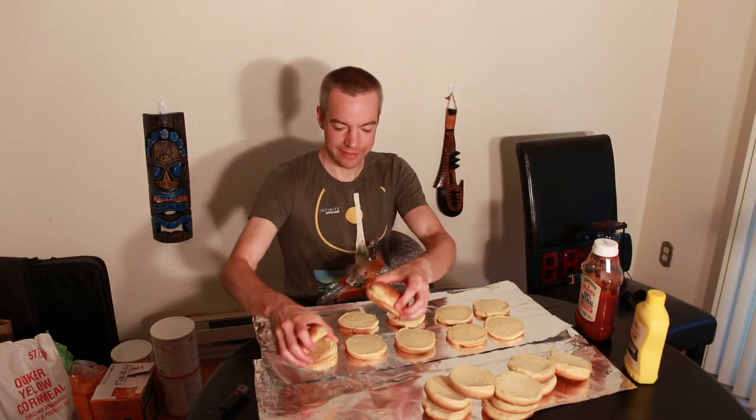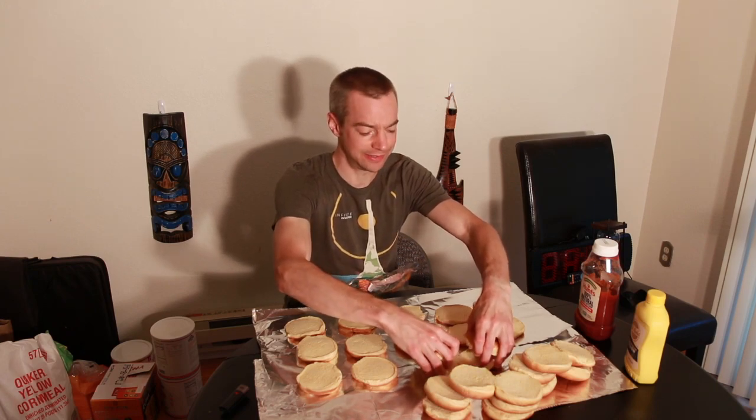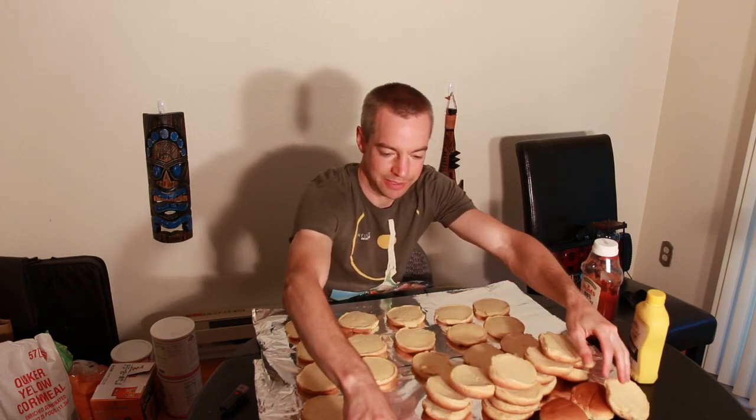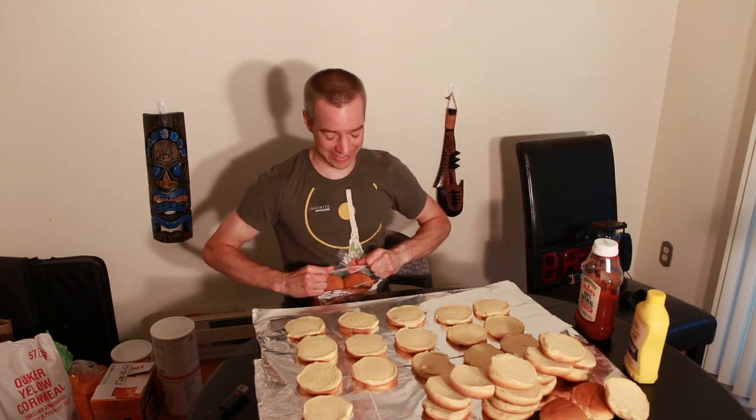I hope you guys are doing great today. As you can see, getting set up here, I'm going to be dressing up 20 chicken burgers and we're going to see how long it takes me to take down 20 chicken burgers. We're trying to save a couple of dollars by making our own chicken burgers instead of going to Wendy's or Chick-fil-A. A lot of people like to think that fast food is really cheap and it is not, so I buy most of my food from the grocery store.